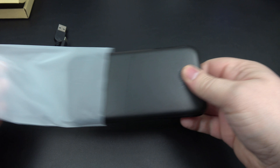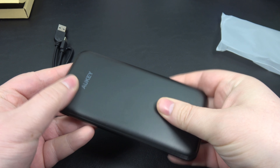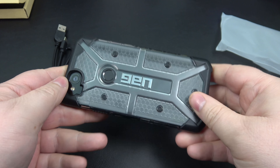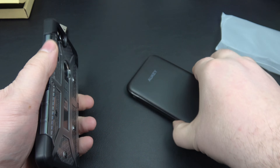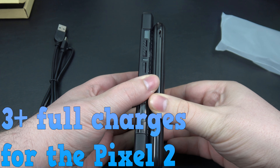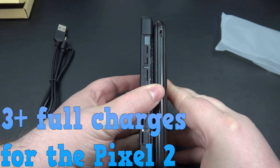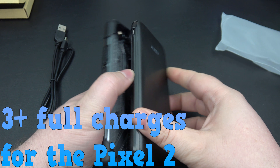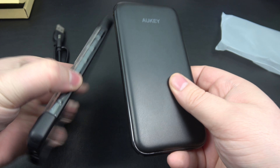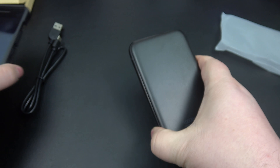And here is the power bank itself. Look how small and slim that is. To kind of put things in perspective, this is my Pixel 2 — just a regular Pixel 2 in a case. If we put those side by side, it's actually not as tall as the phone, and about the same thickness, if not slimmer.